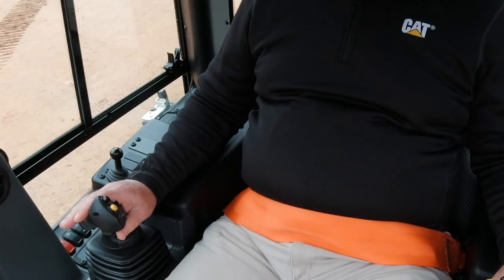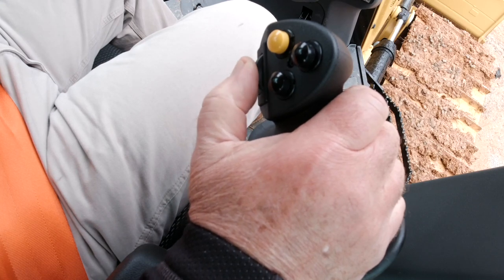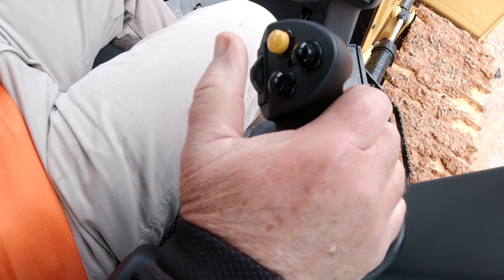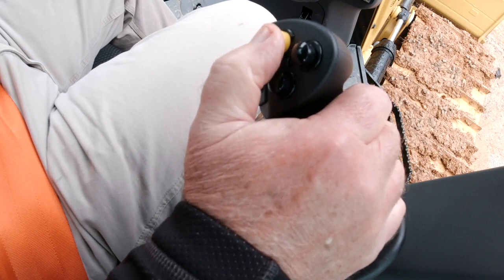The right-hand control is what controls the blade lift and tilt, and the thumb wheel controls the blade angle. The yellow button on the right-hand joystick controls your automatic on/off for your grade control features.